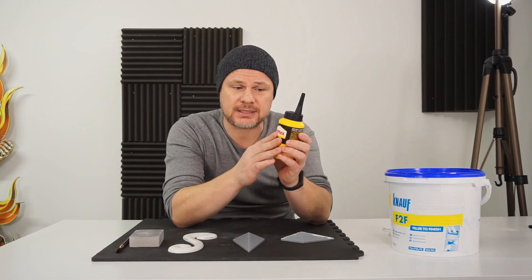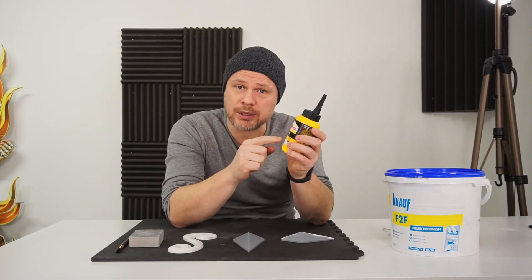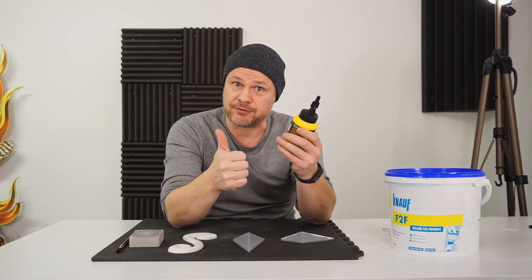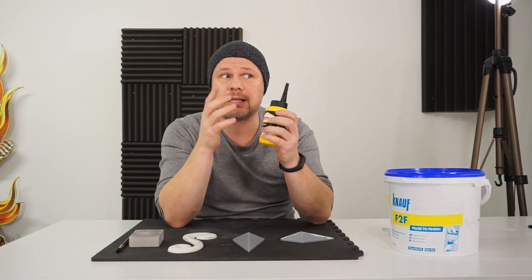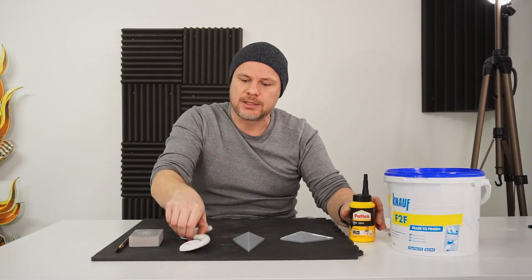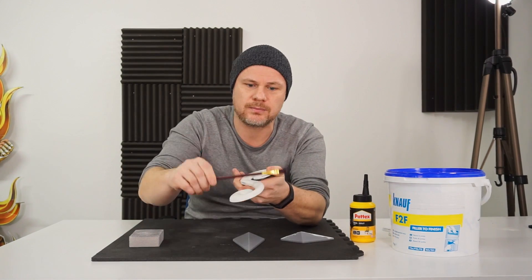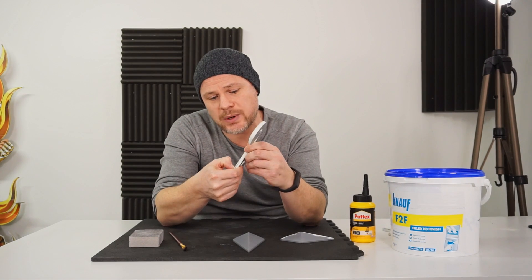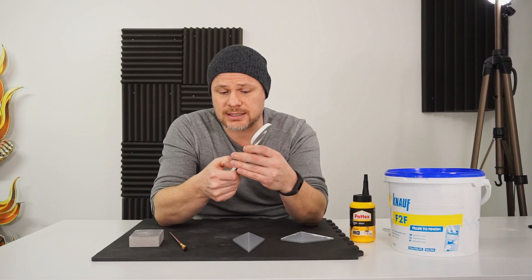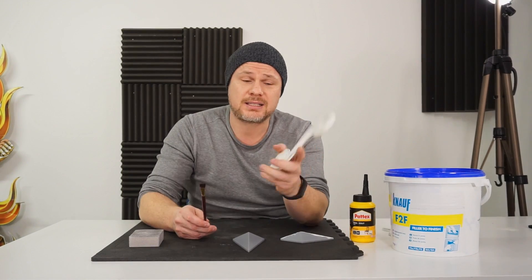This wood glue is from Patex — it's a thick white paste, but once dry after 24 hours it's transparent, and that's one advantage. Another advantage is that it gives your part a very hard shell around it. This is a finished part and it's rock hard — even when I try to push my thumbnail in, I just can't do it, and it doesn't even leave traces.